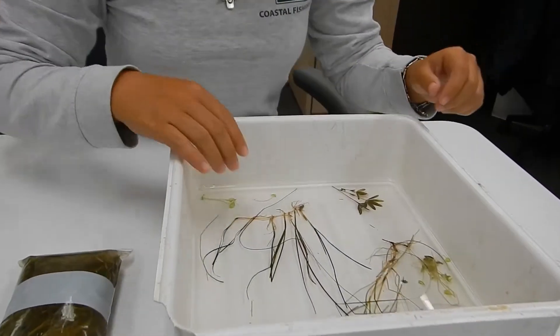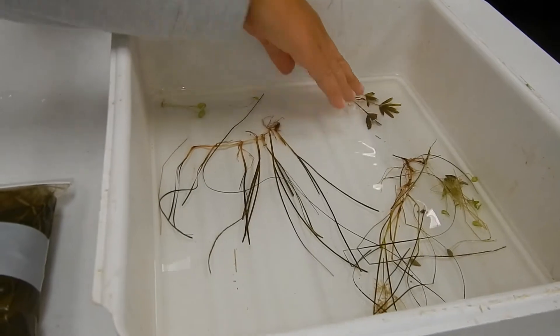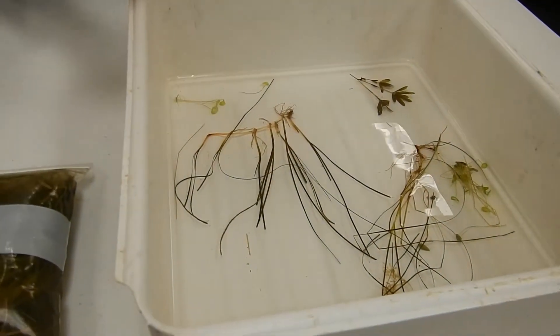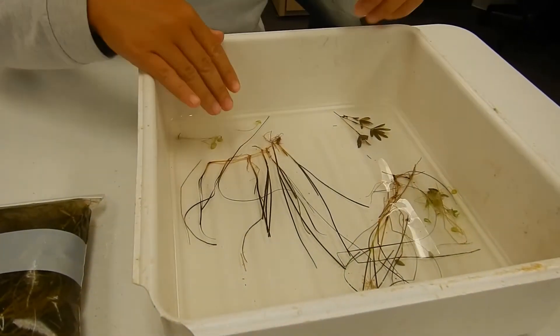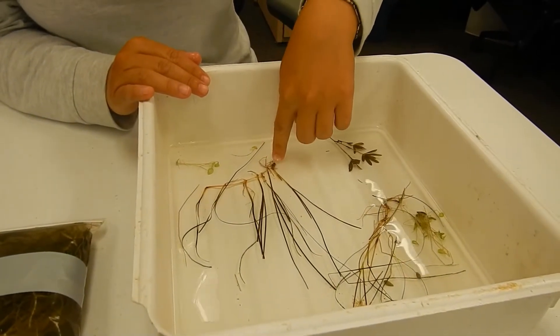First we separated them out by different species. This is the star grass, the shoal grass, and mermaids wine cup. I'm going to pick this one to press because it has all three parts: the leaves, the rhizomes, and the roots.